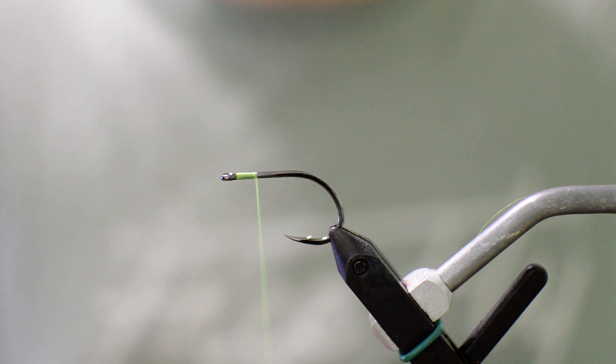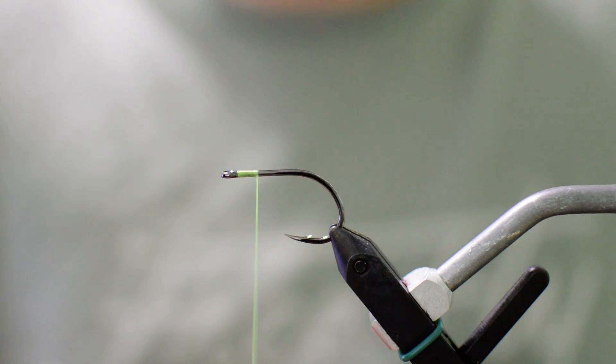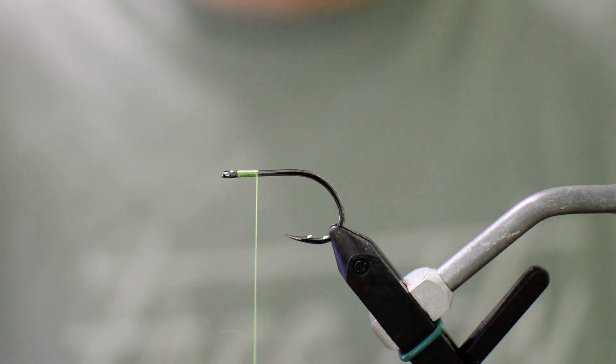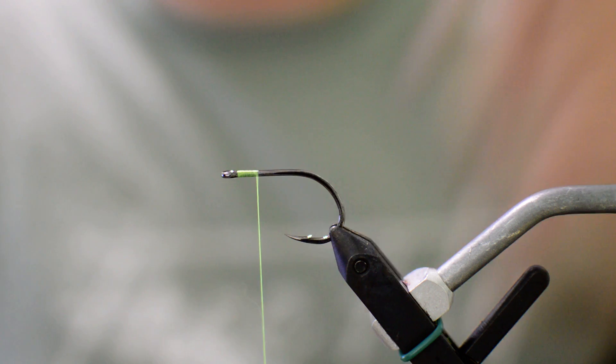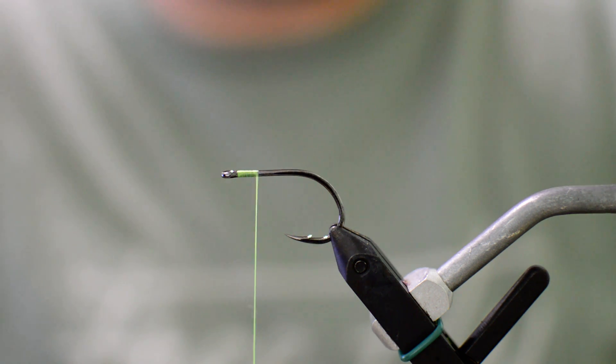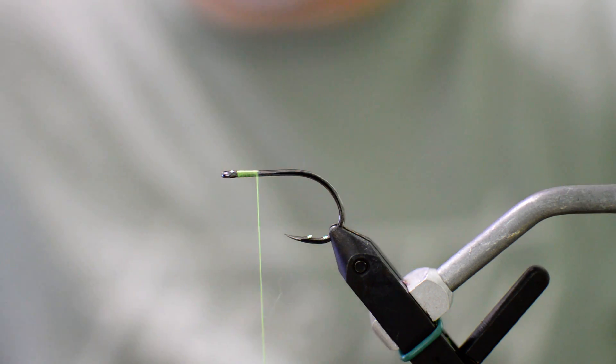Today we're going to be tying the Tarpon Toad. I want to give a quick shout out to White's Tackle and Stewart. They gave me this loaner vise here while my Renzetti's getting fixed, so thanks to them — we're able to actually tie some flies.